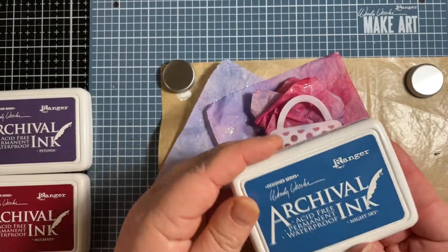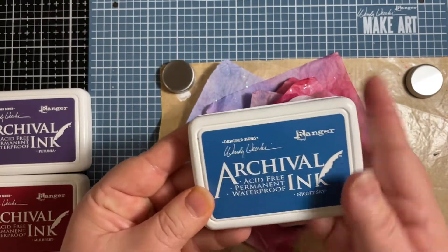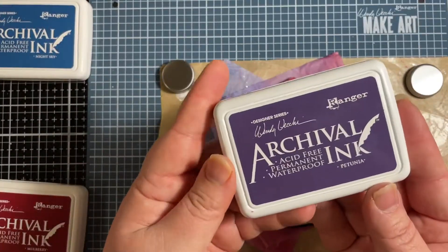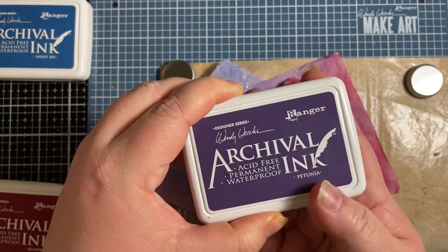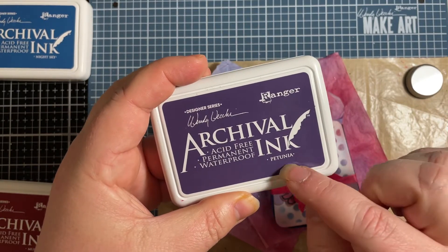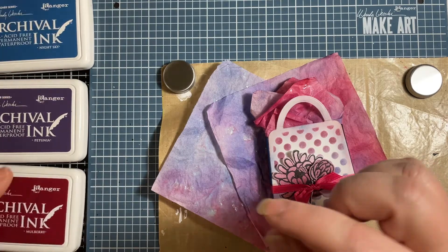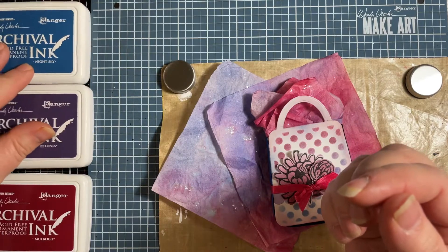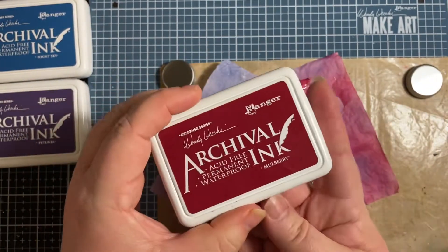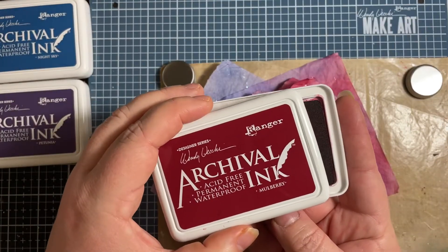The first one is called Night Sky. It's a beautiful deep blue color — blueberry-ish, like a jean, just a gorgeous blue. Then we have this beautiful Petunia color, which is actually the color of my furniture upstairs in my sitting room. I don't really love purple, but this purple is absolutely one of my favorite colors — it probably has to do with the reds and the blues in it. The last new color is called Mulberry. It's a beautiful pink, reddish mulberry color, kind of like raspberry and a little bit of cranberry.